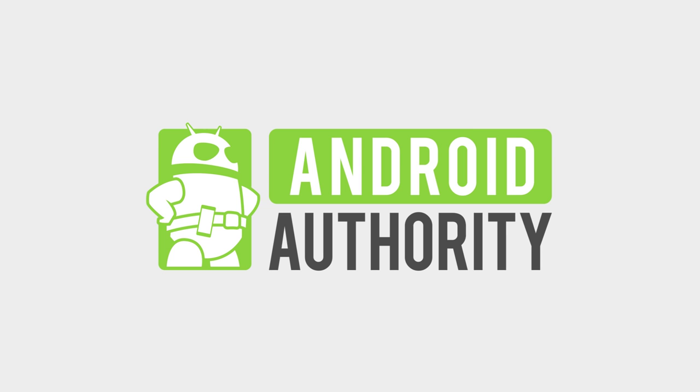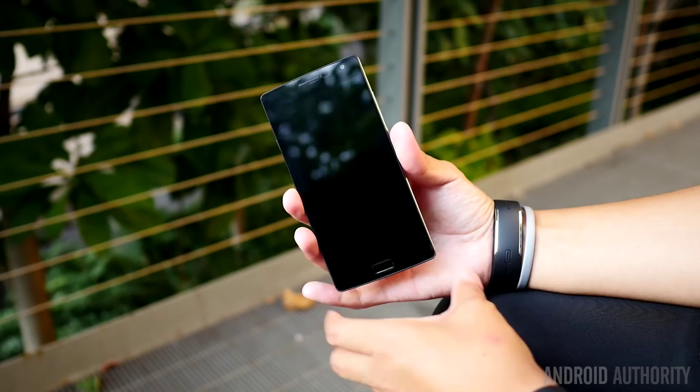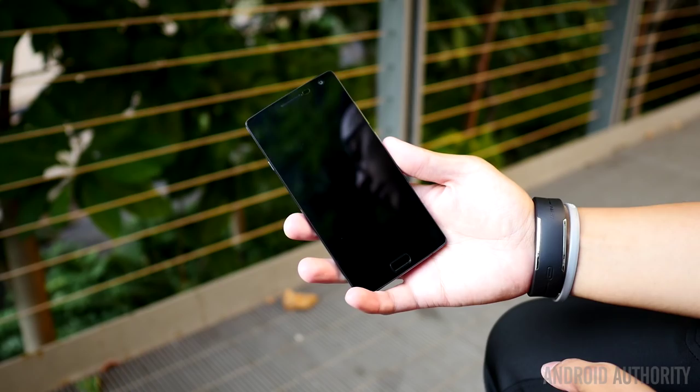A metal frame adorned with a number of new features updates the OnePlus formula to pretty good effect. Metallic material automatically makes for a more premium-looking and feeling device over the original OnePlus One. And despite the same screen size as before, the OnePlus 2 has a slightly smaller overall footprint that makes it feel that little bit better in the handling department.